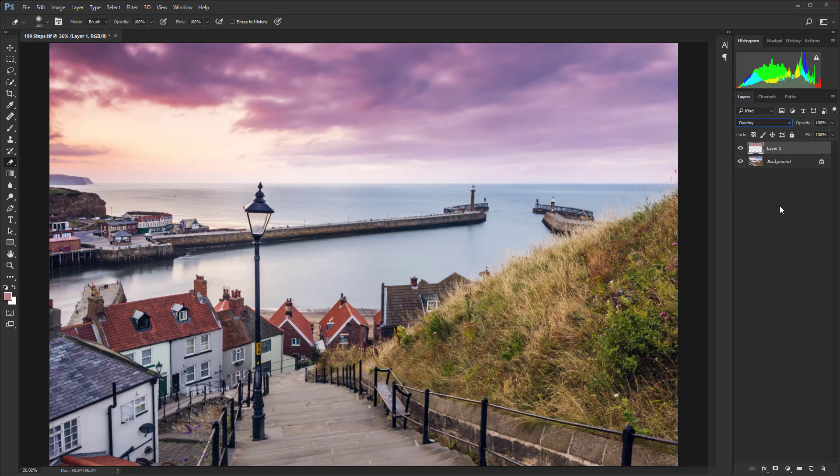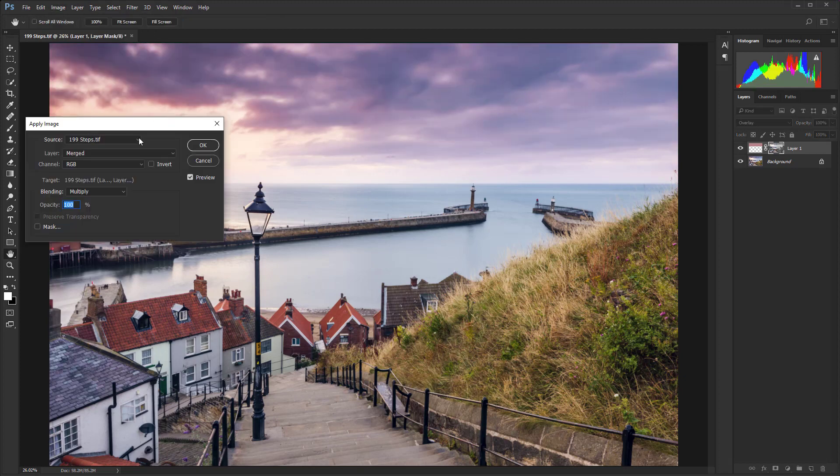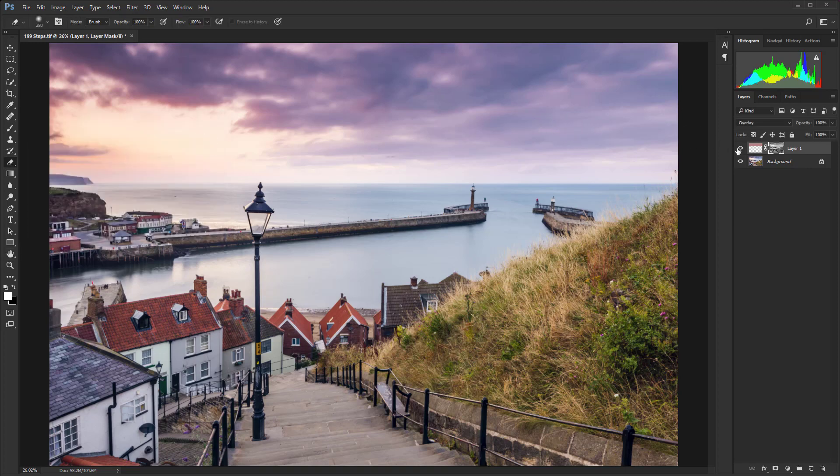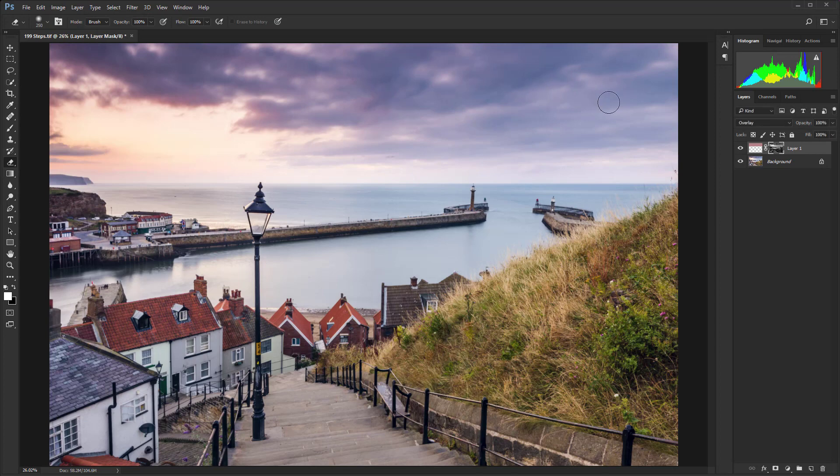Go to the bottom of the layers panel and click on the layer mask icon, then go up to Image > Apply Image and use the default settings. What that does is target just the lighter tones. It's still a bit too strong, so go back up to Image > Apply Image again and hit OK. For this particular image, that's looking just right — we've pulled that color over to the right where it was quite cold and blue, and now it's warmed up just like the rest of the sunset.